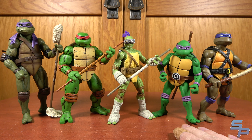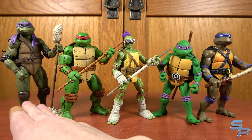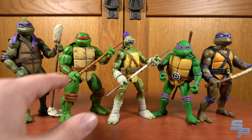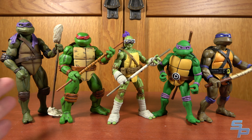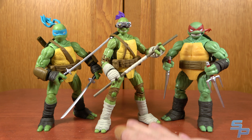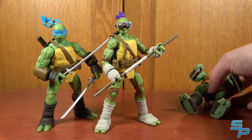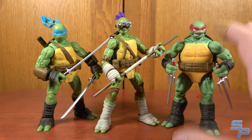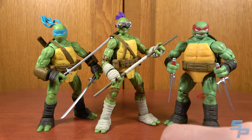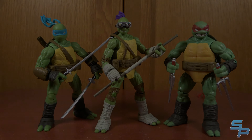Here's Donatello with NECA Toon Donatello, Super 7 Ultimates, NECA Mirage Jim Lawson, and NECA Secret of the Ooze. He actually stands a little bit taller than Raph and Leo, so he almost fits in at that scale. Donnie, Leo, and Raph are all about the same height — just different proportions — which I think is great. They look good together.